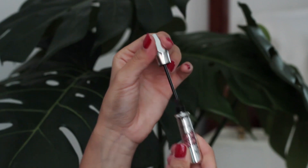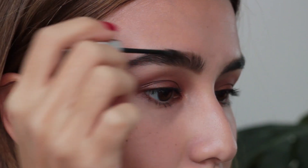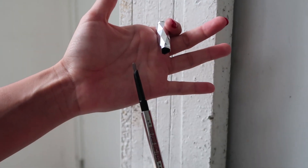This is a tinted brow gel that allows you to feather in. I always use this — actually my favourite product from Benefit. It is the 'tooth proof' brow pencil. Shape the corners of your eye and pull it out. And I can actually sharpen it on the side.